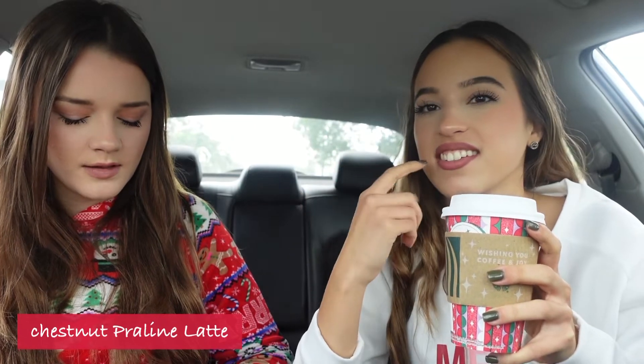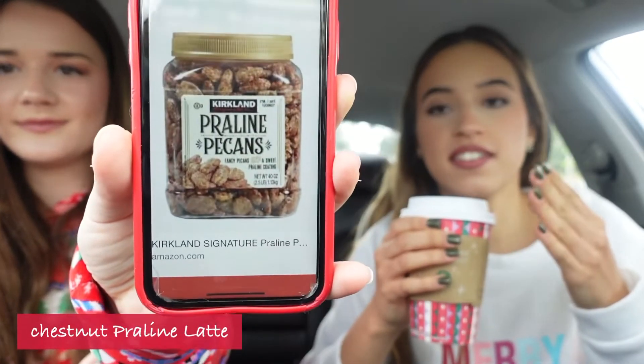Is it good? Actually, I don't know. I can taste like trees in there — like a forest, like a Christmas forest. Because of the chestnut I don't really like it. What the heck is praline? We should look it up. It tastes nutty. This is not my favorite — I think this is my least favorite. What is it? Praline — pecans! So it's chestnut and pecan.